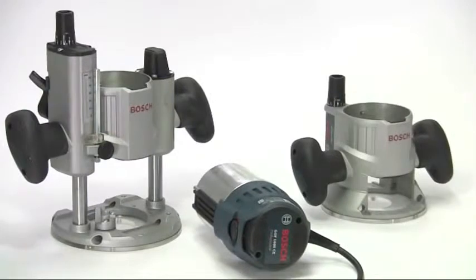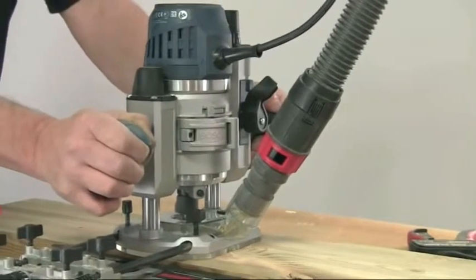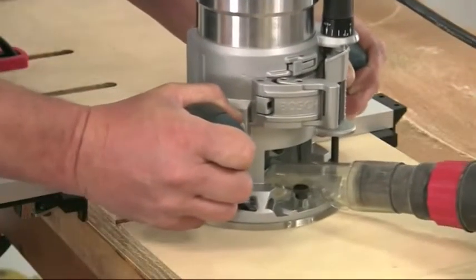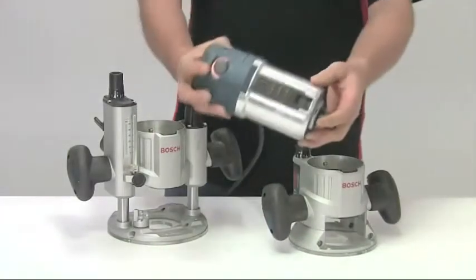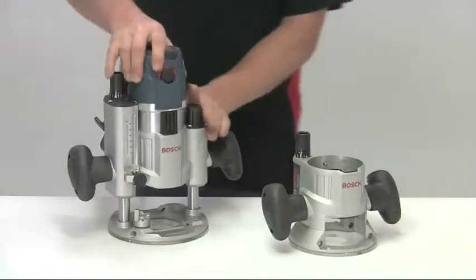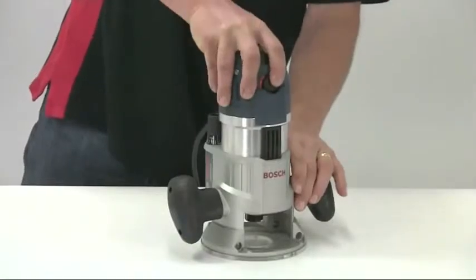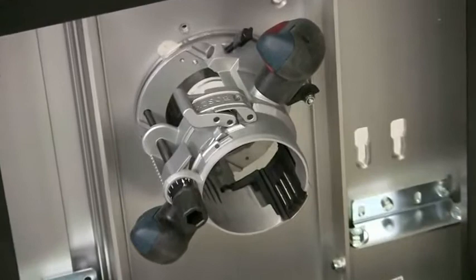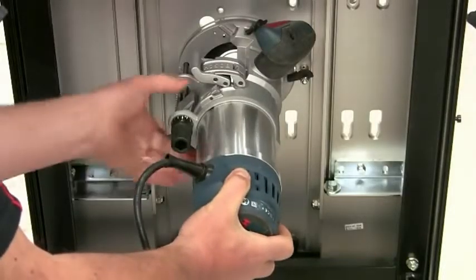This is the Bosch GMF1600CE professional twin base router that brings several truly innovative features to the world of routing. The concept of a multifunction router is quite simple — the same motor unit fits into either the fixed base or the plunge base, so you get the accuracy and convenience of both types. If you regularly use a router table you can leave the fixed base permanently attached underneath and still have the use of your plunge router.